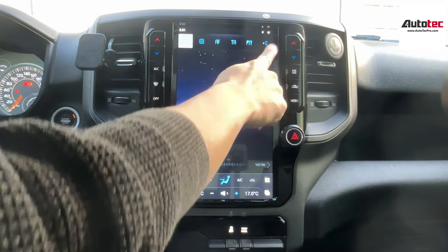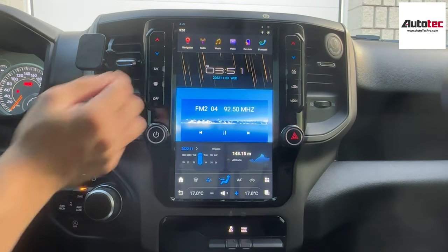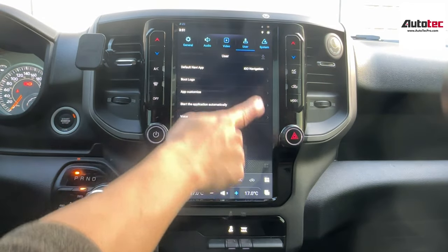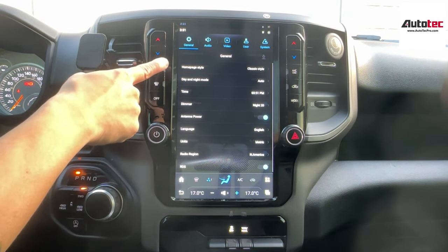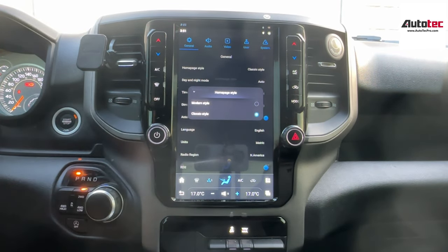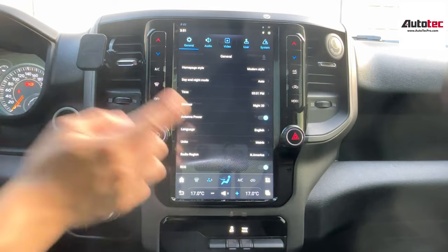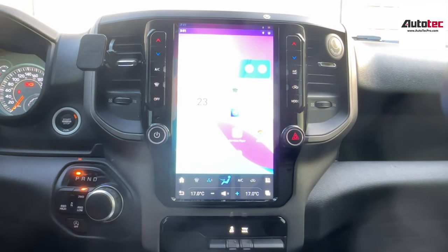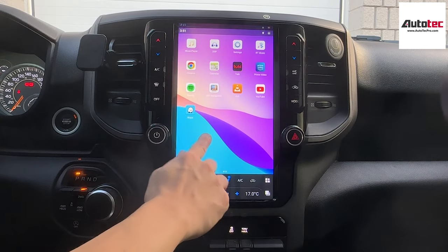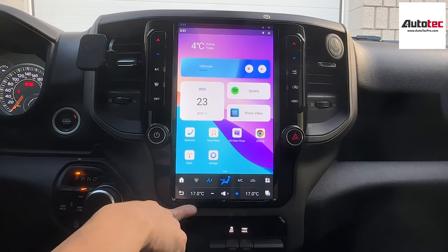This system also comes with different interfaces. This is one of the interfaces right here. The newer version also comes with another interface. Just go to Settings, then General, and you can see homepage style. You can change the modern style. The homepage will reset, and when you click on Home, it brings you to a new interface. Some people will prefer this interface because it's more like a Samsung tablet.